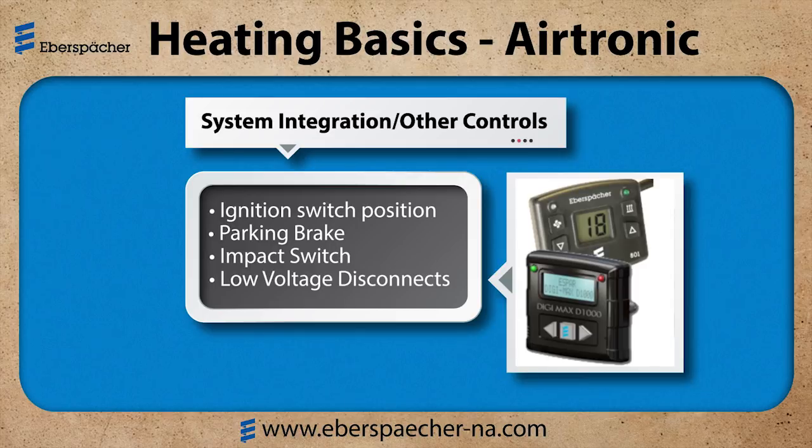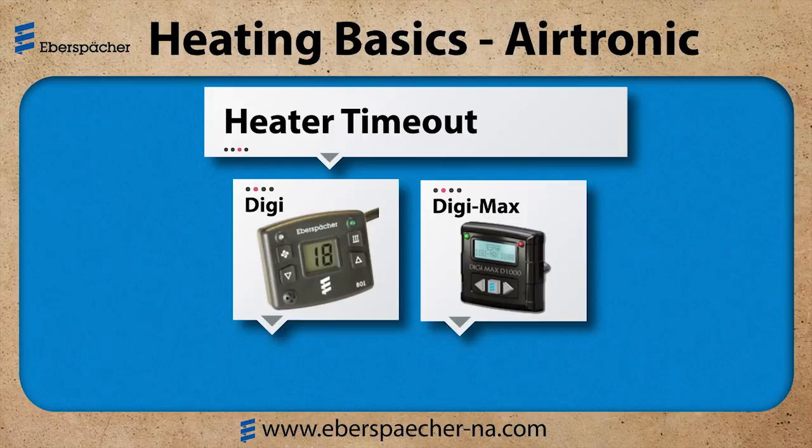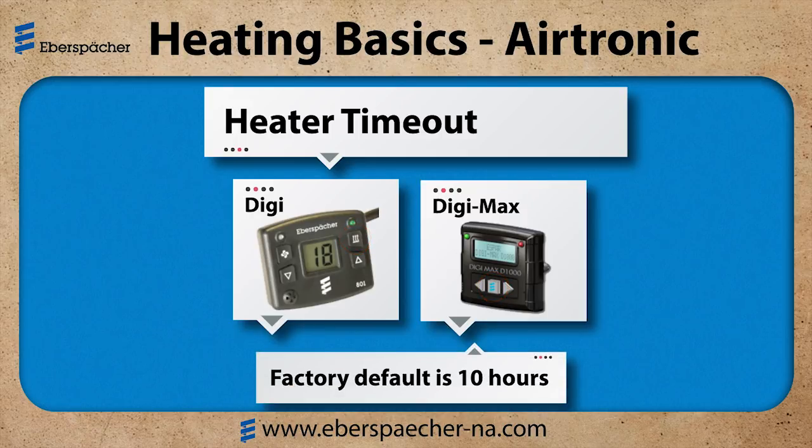Our Digi and Digimax controllers also have a timeout feature. That means that once I press the button, the heater is going to run for a preset amount of time and then it will shut off. I can always start and stop the heater at any time by pressing the button again. The factory default is set at 10 hours, meaning if I press the button to start the heater, 10 hours later the heater will shut down. On the Digimax controller, there is actually a countdown timer on the screen so you're able to see how much time is left before the heater will shut off.